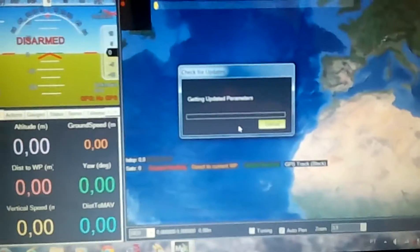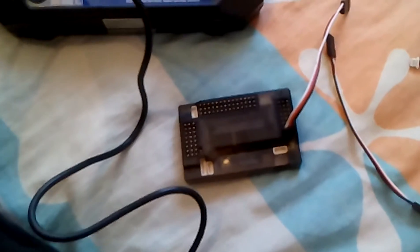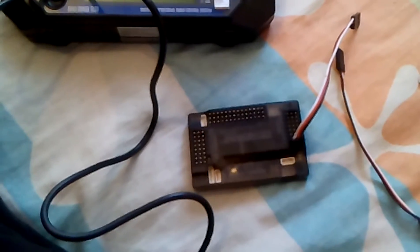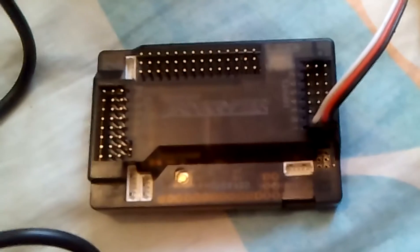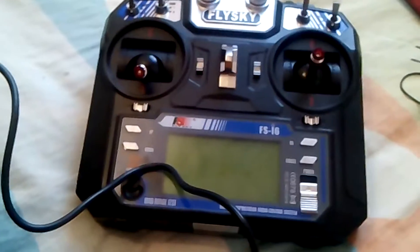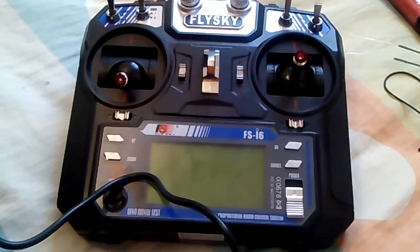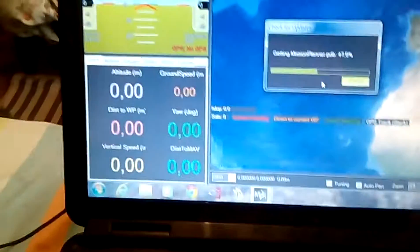In this video we will be connecting this APM 2.6 to Mission Planner and calibrating the radio.